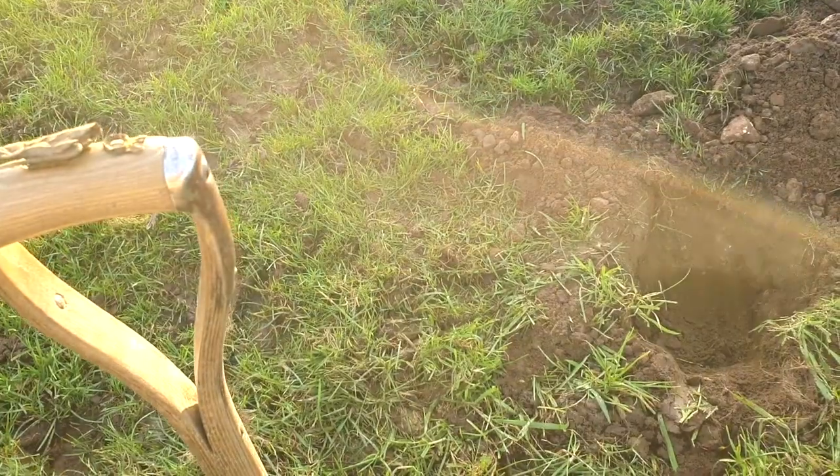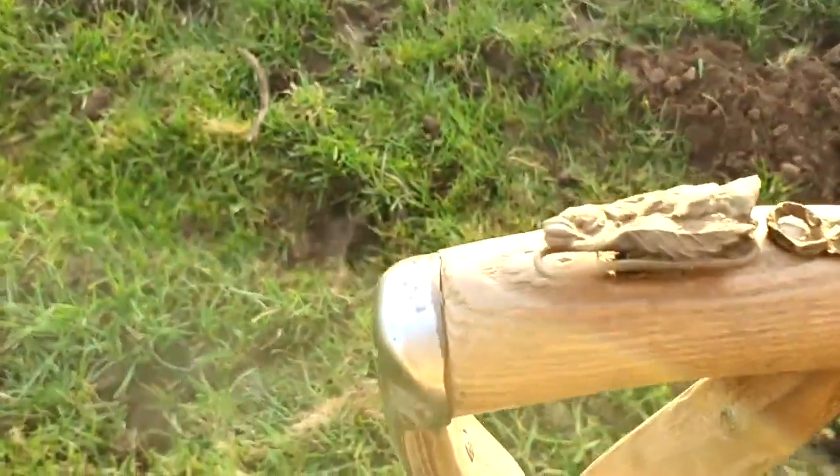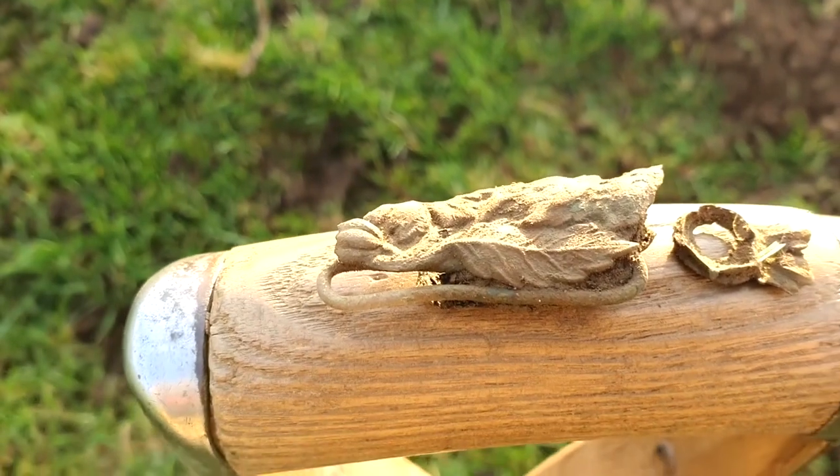Morning everybody. Back on the site that's given us so much. It's Tuesday, 6th of December and not bad for a first haul. It's another one of these metal clasps.